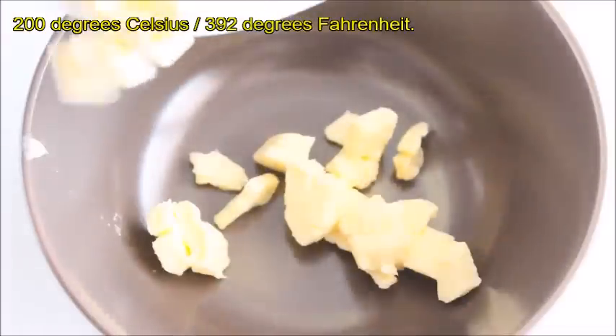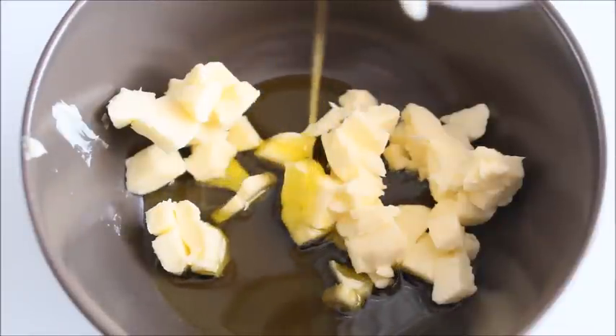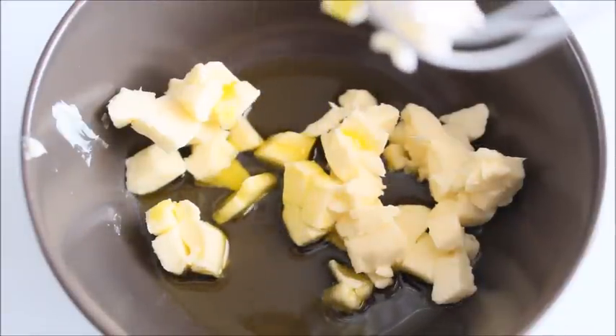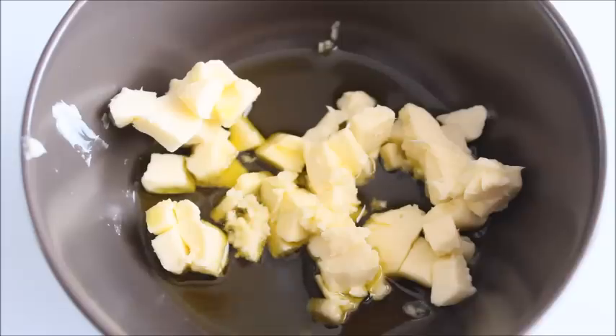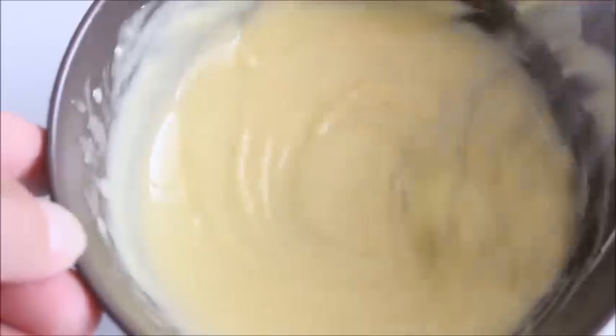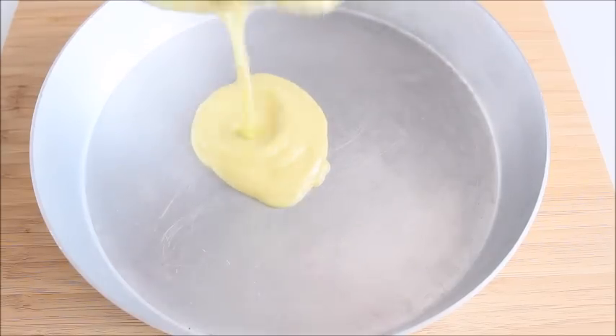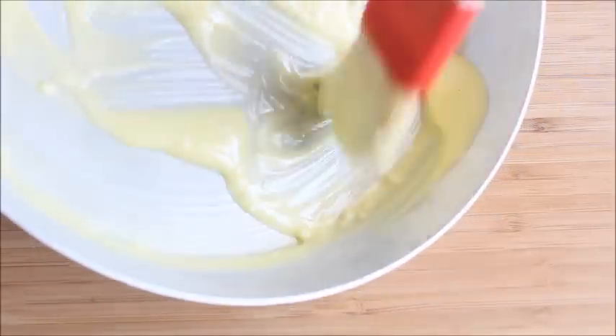Fresh rosemary sprigs. Preheat the oven to 200 Celsius degrees. In a bowl, mix the butter, olive oil and garlic until creamy. Brush the bottom and sides of your baking dish with half of the butter oil mixture.